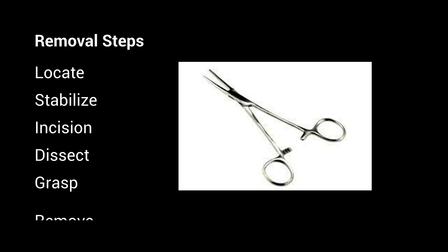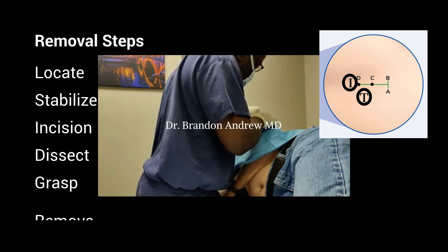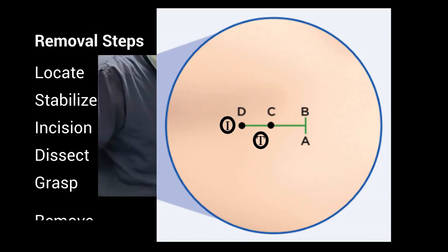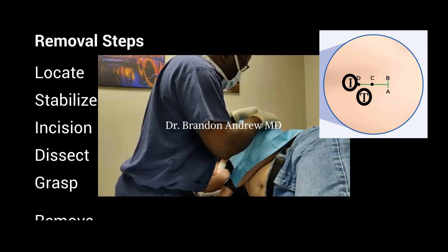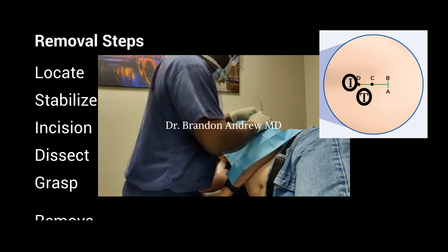Now let's talk about device removal. Removal of the Eversense device can be the more challenging aspect of the procedure for someone who's new to the system. It's helpful to think about device removal in five discrete steps. First, locate the sensor by palpation. If you cannot palpate the sensor, you cannot move forward with these steps — I'll discuss further on in the video what to do in that circumstance. Next, stabilize the sensor. Place your index finger and thumb as indicated on the inset. You don't move your fingers from these positions until the procedure is completed. Hold your fingers in these positions against the sensor to prevent it from moving while you're injecting local analgesia and making your incision.